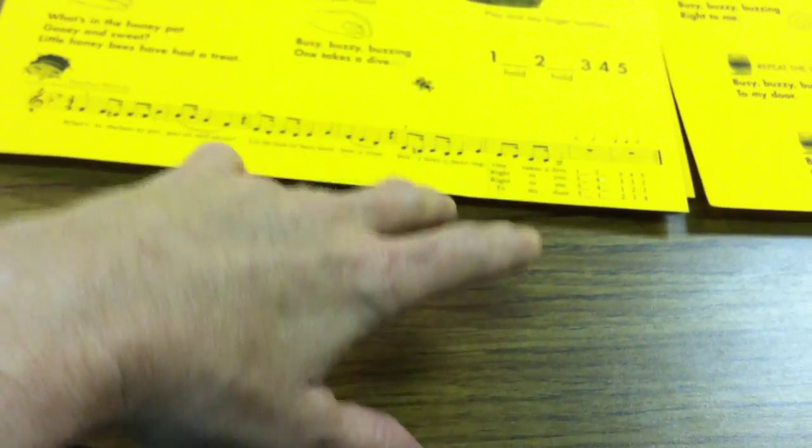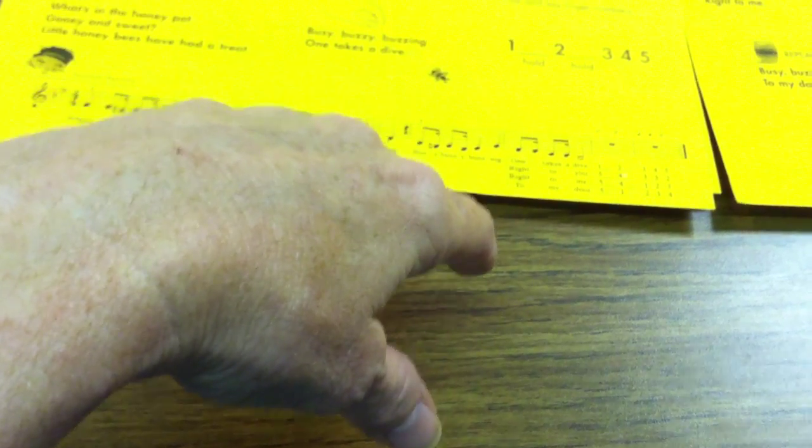With kind of a little bouncing, let those fingers just drop into the table with a very relaxed hand.